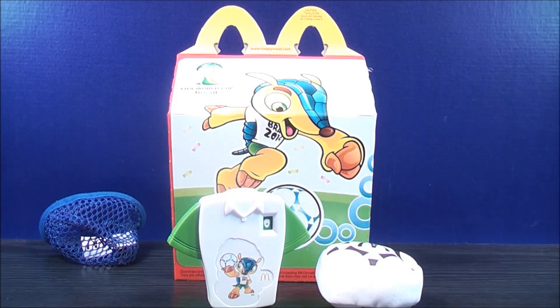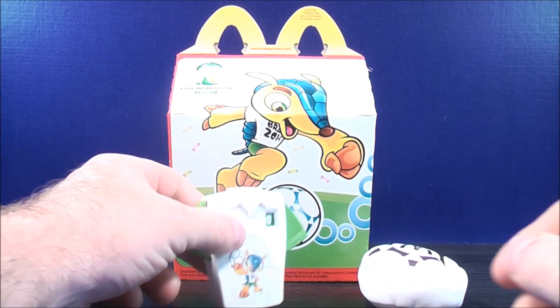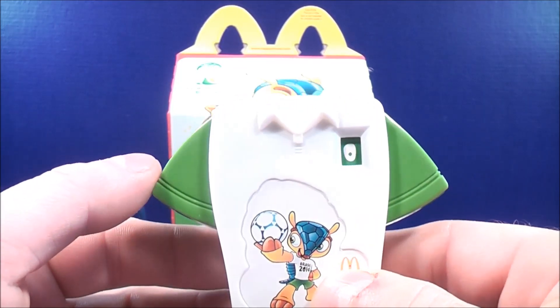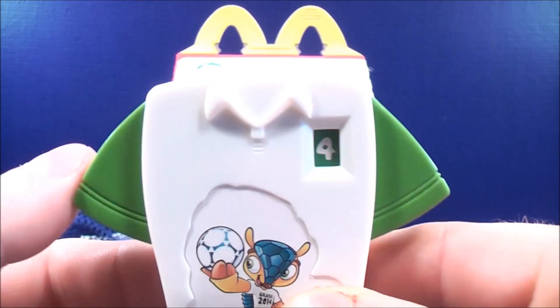Number two out of the set, we have the kick counter toy. How this works — you're supposed to take the hacky sack and kick it as many times as you can. This is the kick counter. You take the sleeve and press it in, and it gives you a count of how many times you can kick the hacky sack.